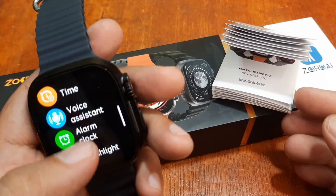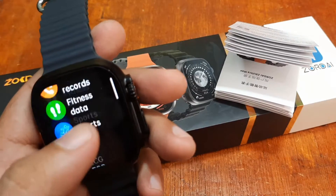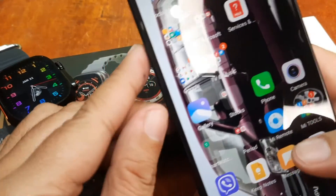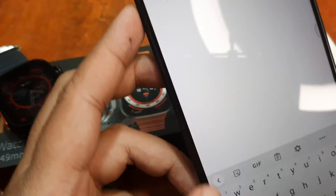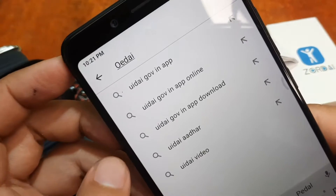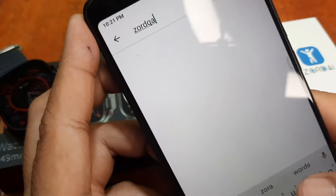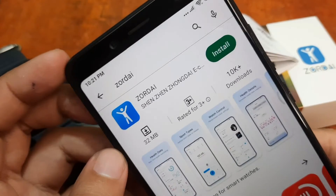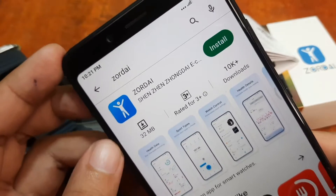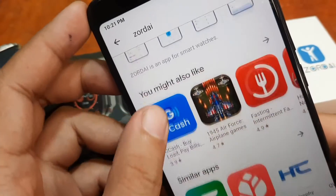We already know the name of the app — it's a different QR code, so let's just search it in our smartphone. Let's go to Google Play and search for Zordai. Seems like this is a new application, with just above 10,000 downloads.